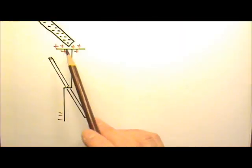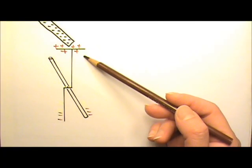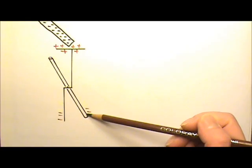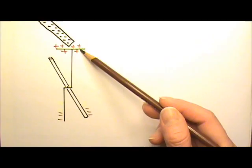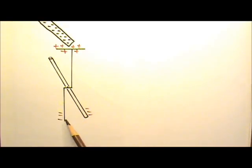See what happens? The foil opens up. When a negatively charged rod is brought close to the plate, some of the free electrons get repelled to the far end of the electroscope, leaving positive charges up here. Since we have negative charges on the two sides, they repel each other and the foil opens up.